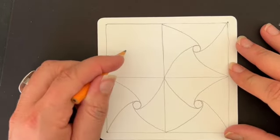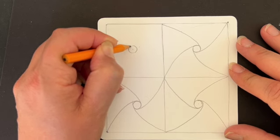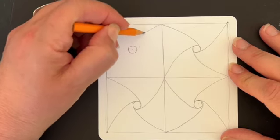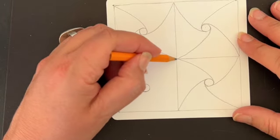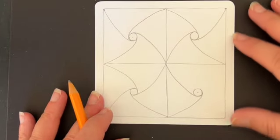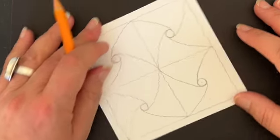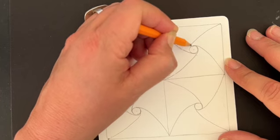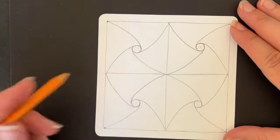Let's do the same thing in this other corner. Coming up to the top, making a nice circle, starting from the right-hand side and landing on the left-hand side. Turning my tile counterclockwise, coming in and landing on the left-hand side. Turning again, right-hand side to the left-hand side. One more time — right-hand side to the left-hand side. So now we've come full circle — literally — and you should have something that looks a little bit like this.